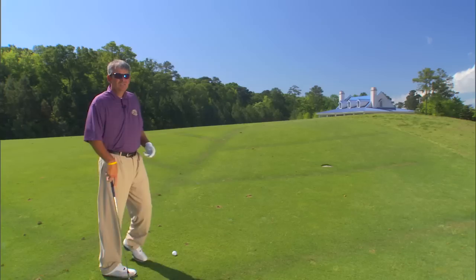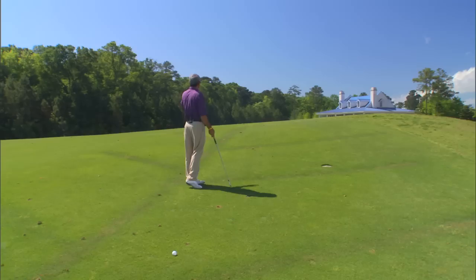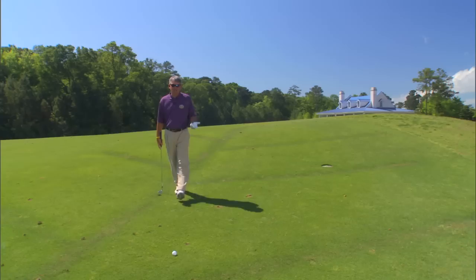The easiest way to make yourself more comfortable with what you're trying to attempt here is to walk up the hill, find out where your flag is. This one's in the front left of the green near the lake. Fortunately, as from here I can see, there's a big mound to the right that's going to be a backstop for me.